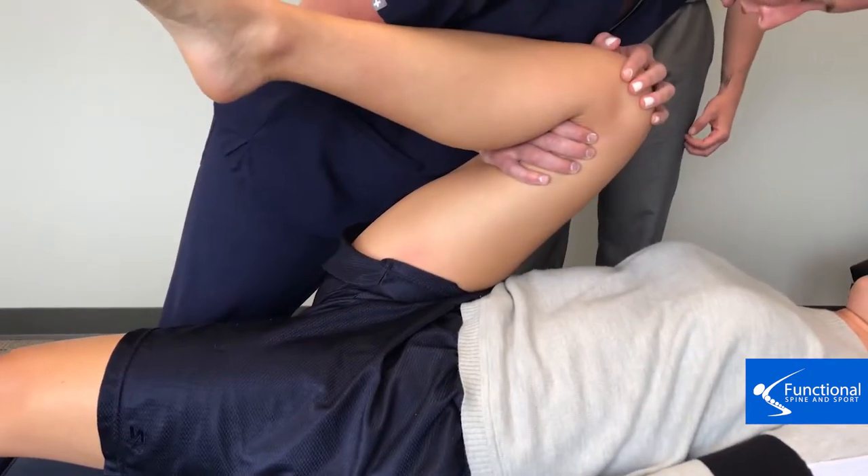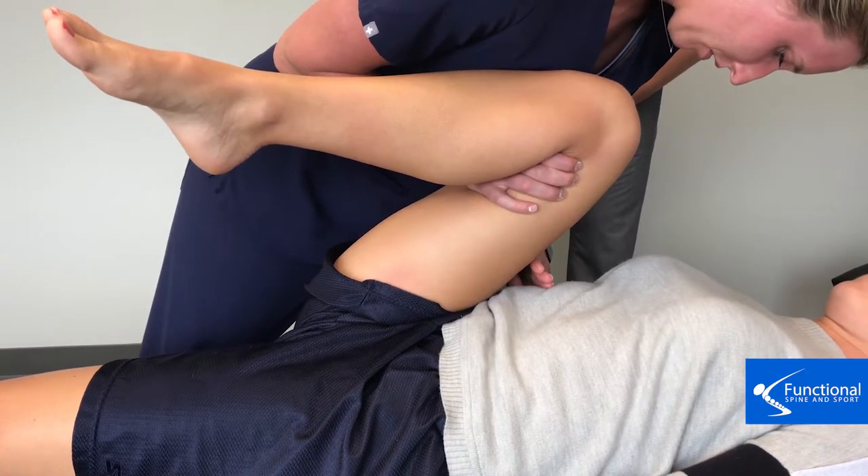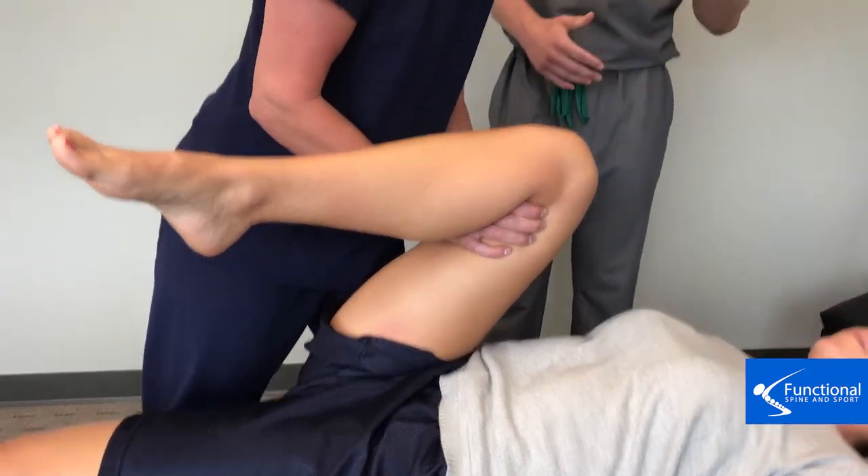Now we'll have our assistant come back in and re-measure this test. And now as you can see she is quite a bit closer to her ribs. Obviously to get this test completely full it's going to happen over a series of visits. We hope this video helps you. If you are getting symptoms in your hip, it's highly likely that you do have adhesion in that muscle in the inner thigh known as the adductor magnus. This is something that we treat all the time and we're very effective treating that. Stay tuned for more of our videos on how we can fix hip pain. Thanks for watching.